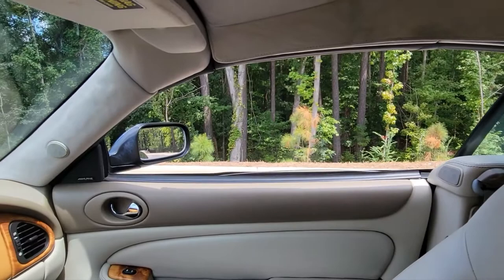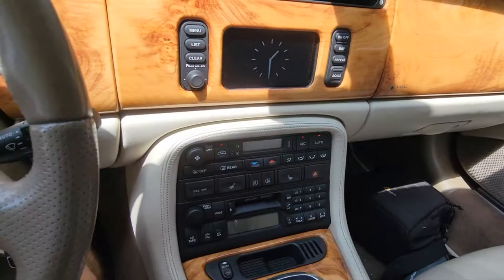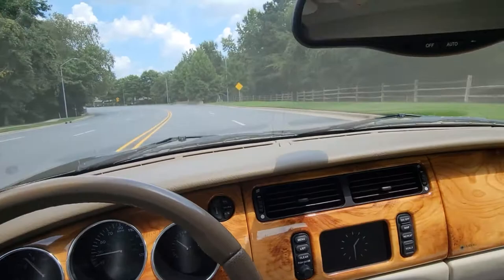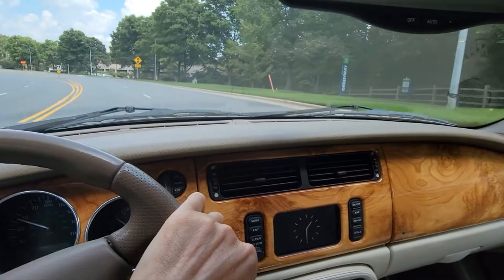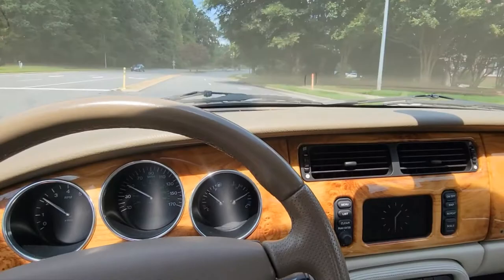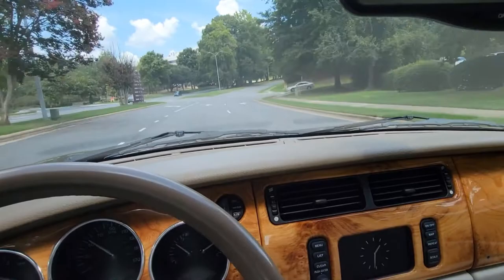Turn on the AC here. It's kind of warm here in North Carolina. I know Ireland is much cooler than that — in the 60s, right, guys? Love Ireland, by the way. Get the fan down a little bit. Very smooth. Love these Jags — classy, beautiful, smooth ride. These are cruisers.